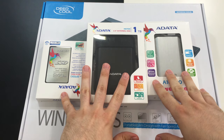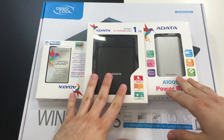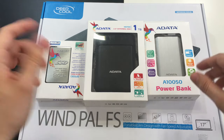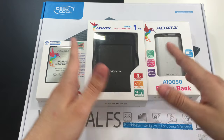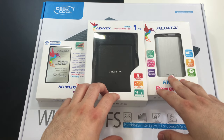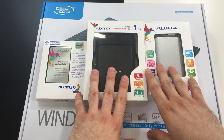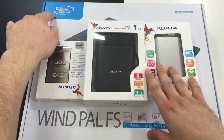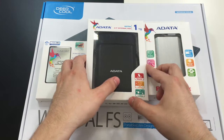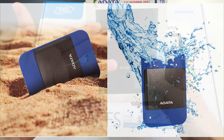Three of them are by Apacer. It's not obligatory that you purchase this brand, but we are testing them now and they're in our office, so this is why I'm using them for this example. The fourth device is by Deepcool. Let's have a quick look at them.